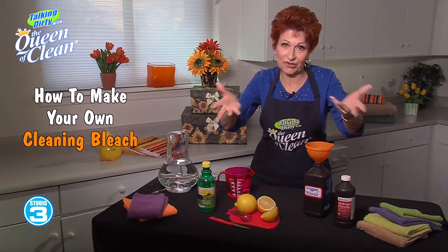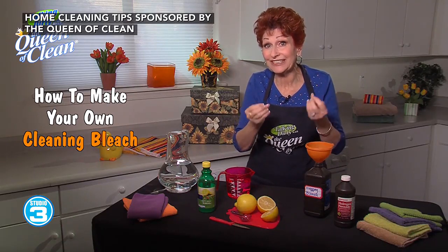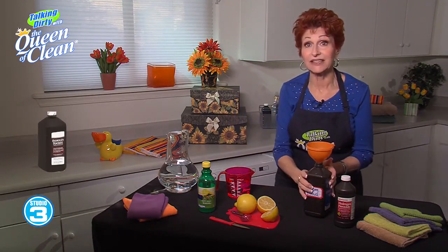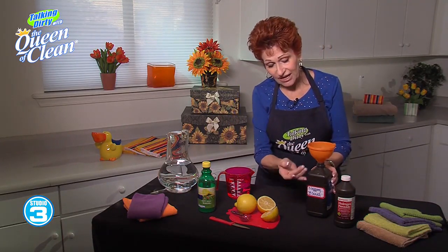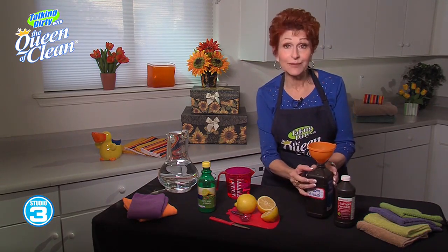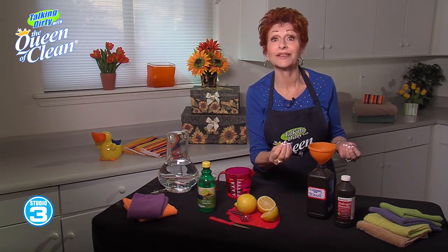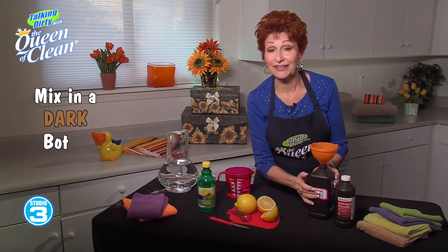So many of you out there love to use bleach when you clean. Today I'm going to show you how to make your own bleach for cleaning and it's going to be safe and natural too. The first thing you need is hydrogen peroxide. I have an empty bottle from hydrogen peroxide, and the reason I'm using that is because hydrogen peroxide is broken down by light. So when I'm mixing my bleach, I'm going to mix it in a dark bottle.